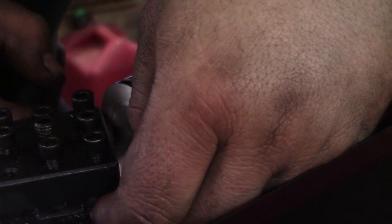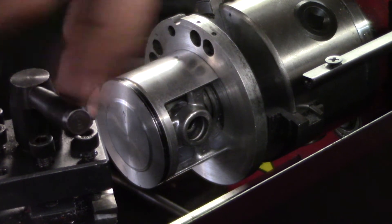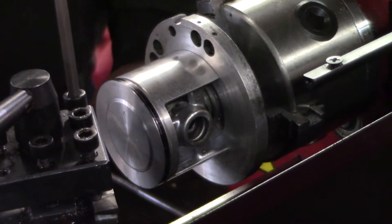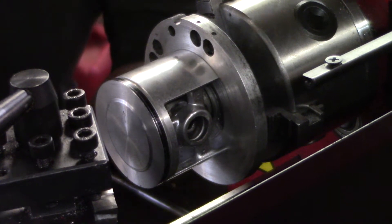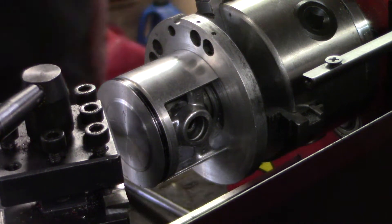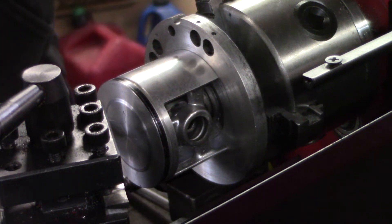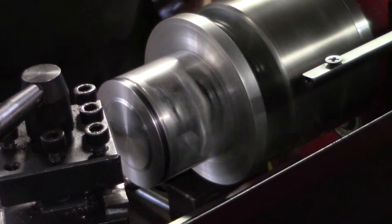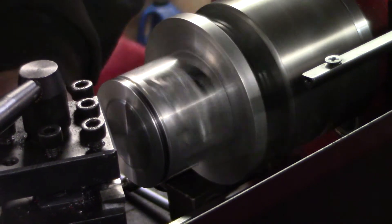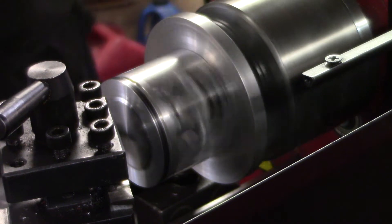This is the tool hanging around with a chip breaker in it. I'm going to touch off on this piston — we're going to move in about 360 thousandths from the edge. I'm going to touch that up there. Probably want to double check that.